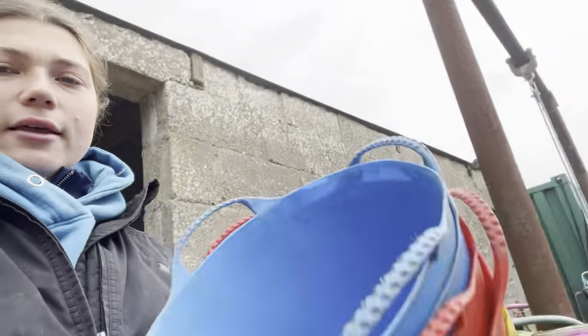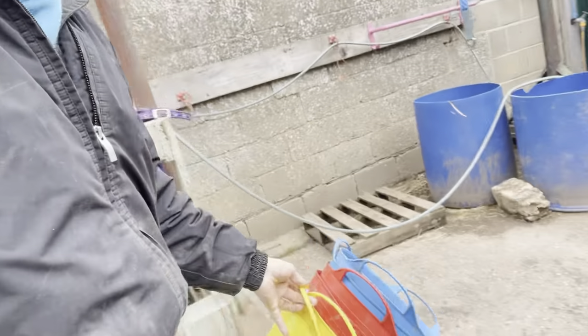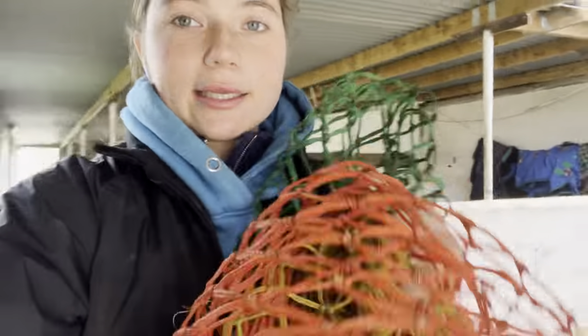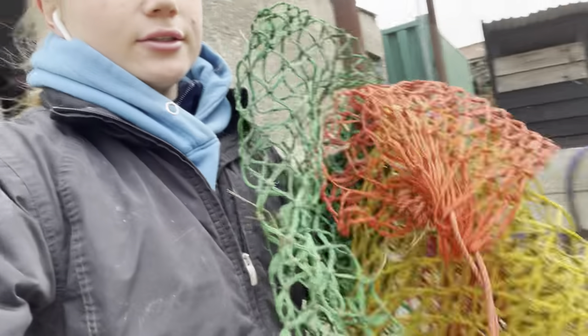I'll get the feed bowls and just place them outside so I can wash them out later. Then I'll go in and collect all their hay nets, fill their hay nets up, and put them in soak because they have to be soaked and it takes a while, so I might as well do it while I'm mucking out. I'll take them over to the hay barn to fill them up.